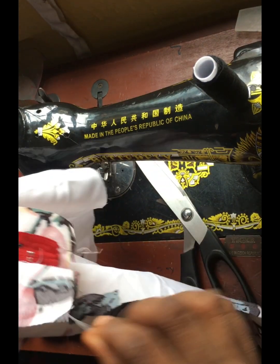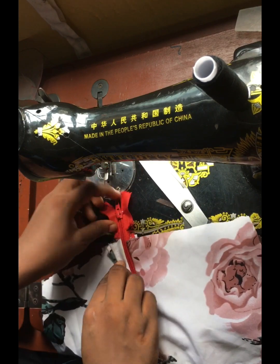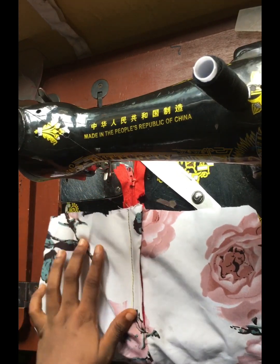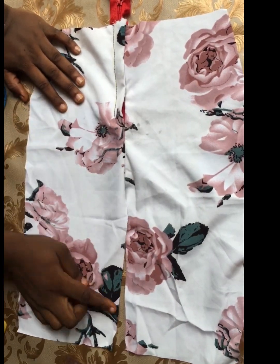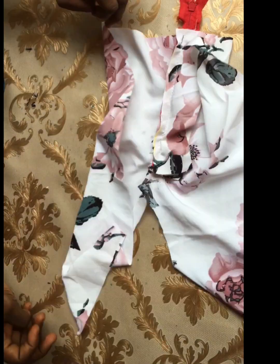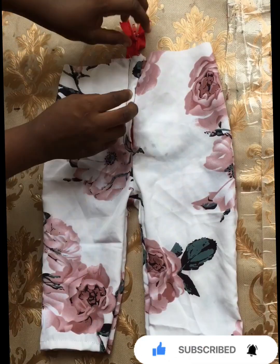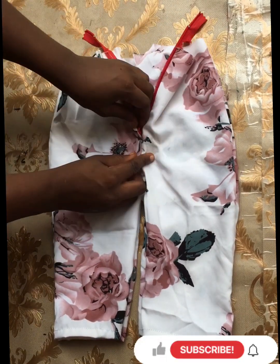I go ahead and remove all my pins so the zipper can open freely, and you can see exactly what I have. We're done fixing the zipper fly — it's actually quite easy and simple. Now iron this generously, very well. After ironing, I join the front and back part of the trouser together. The zipper fly should be covering the zipper both at the front and the back. After joining the front and back, this is what I have — simply fix your waistband next.